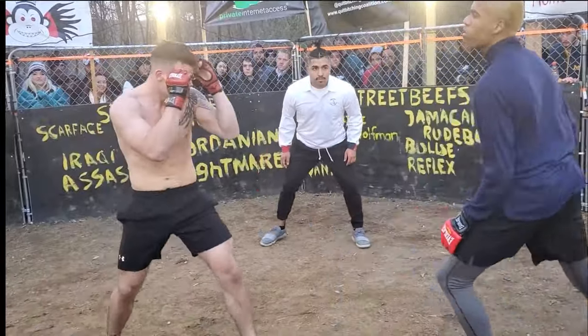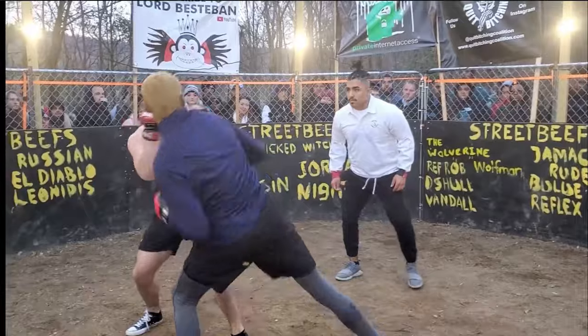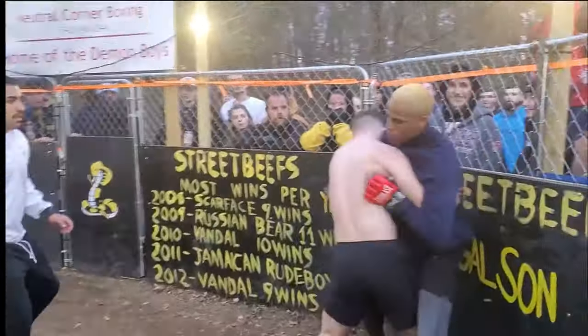Look at the Taekwondo guy with the shirt on. He's got his hands down. Nice push kick, my E-Gary. Taekwondo guy can punch too, but his face is open.